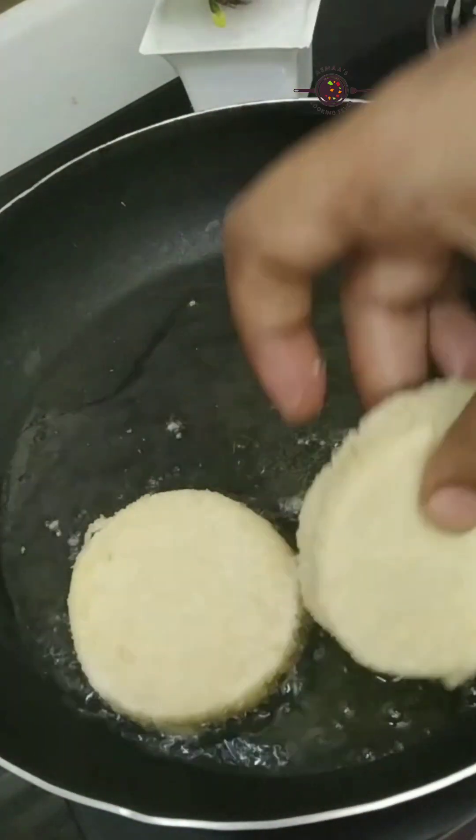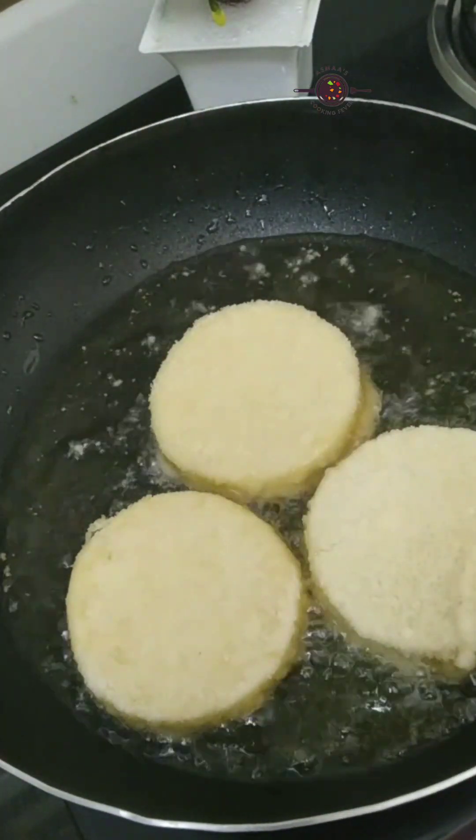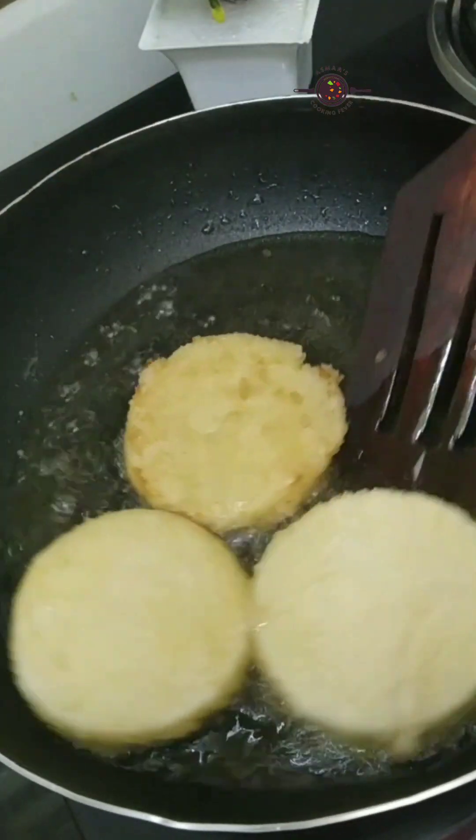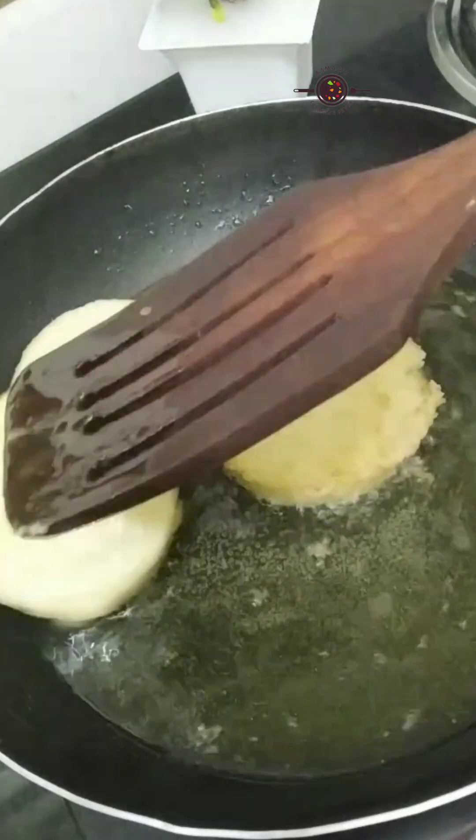First, we will fry the patties. I have 3 buns here, so I will add 3 patties. Then we will fry the burger patties.